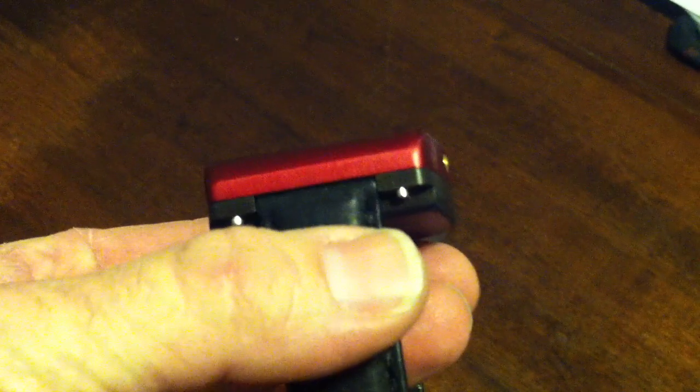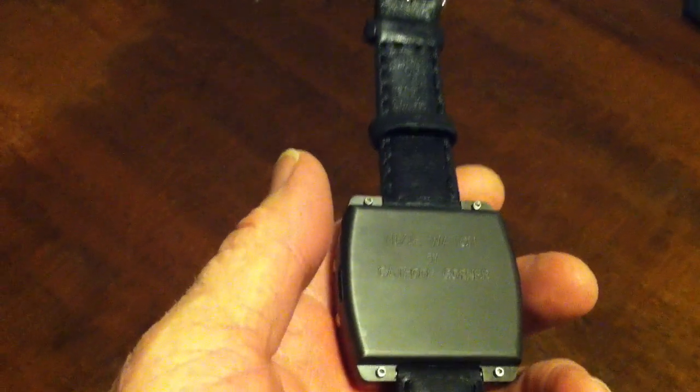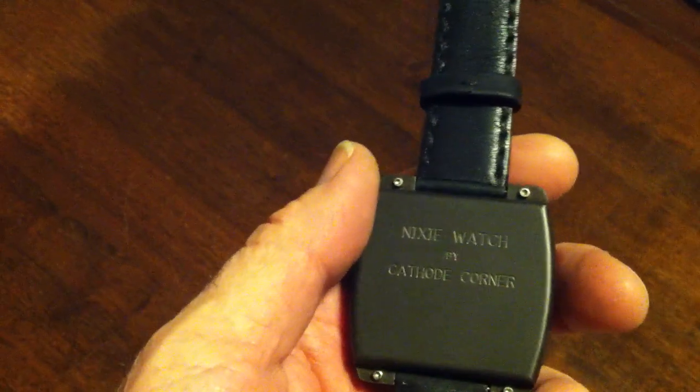It's got a 22 millimeter strap. The back will have a serial number when I get a few more of these made. The back cover is held on by little OED screws, so it's pretty easy to take apart.